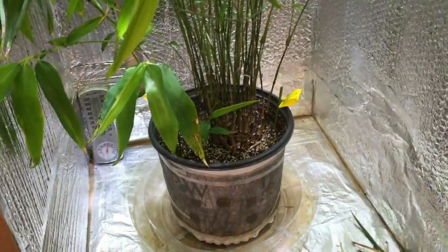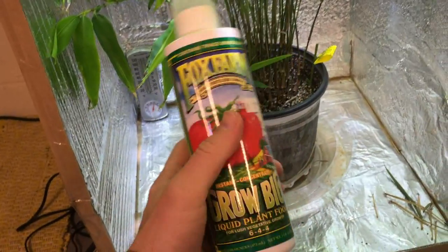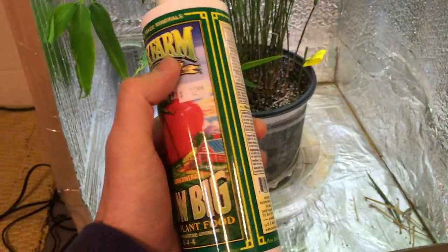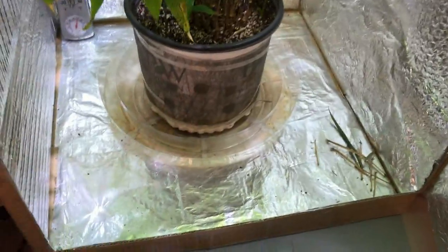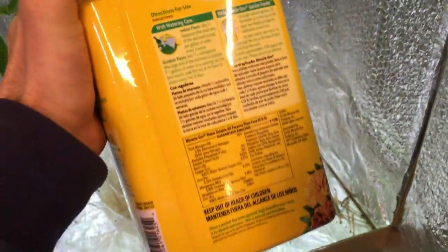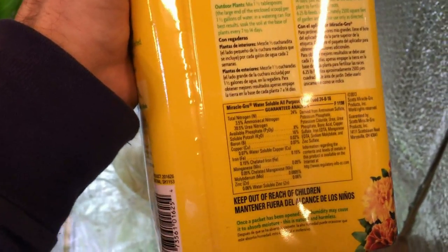To supplement what I've needed to give it, I started out with Fox Farm Grow Big, which is 6-4-4 — that six means nitrogen, which isn't all that much. I've been giving it the recommended dosage and recently started upping to a heavier dosage, which is also recommended on the label. I also recently started using Miracle-Gro — the total nitrogen on this is 24, as opposed to the six from the other fertilizer. It's 24-8-16.